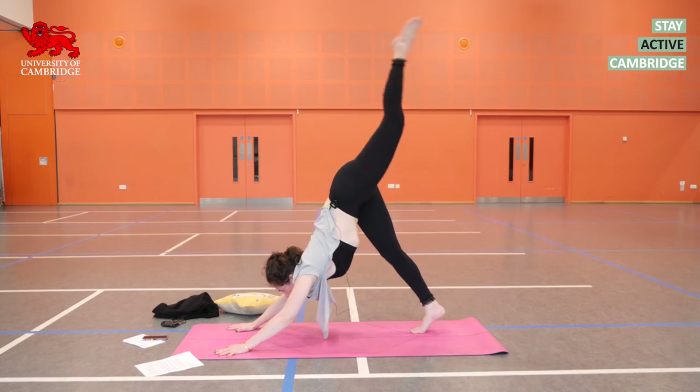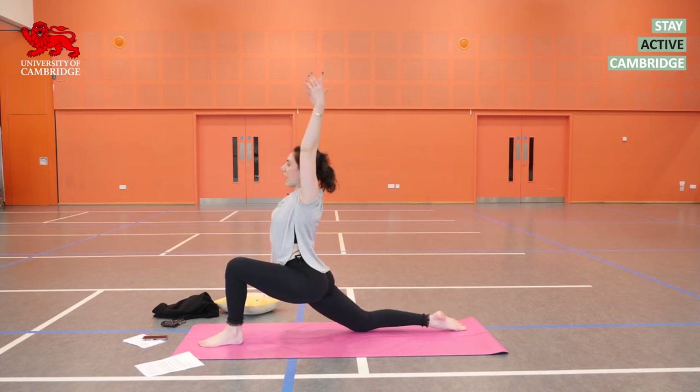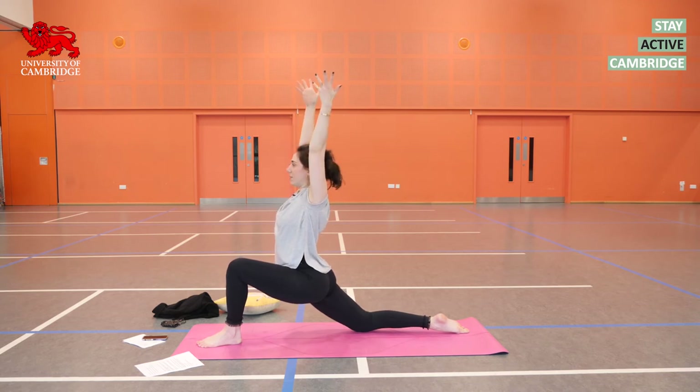Inhale the left leg up. Exhale, step that foot through in between your hands. Drop your right knee and tuck your right toes. Inhaling into Anjaneyasana — reach high. Hips sink forwards and down, but there is lift starting from the pelvic floor, up through the core, all the way up through the crown of the head and the tips of the fingers.